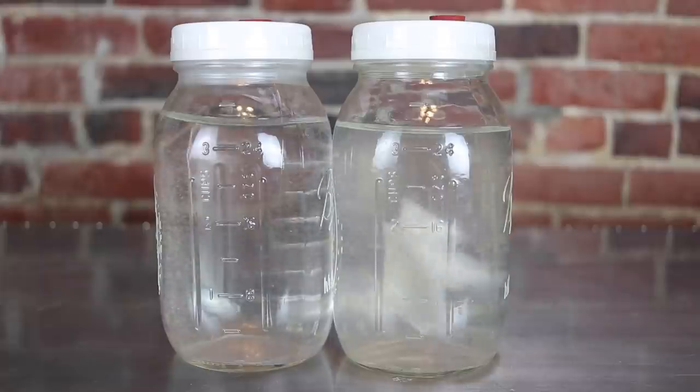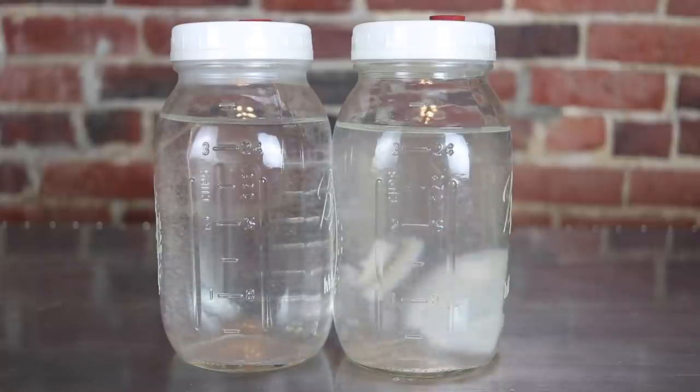One of the things we all have to deal with that is extremely frustrating in mycology mushroom cultivation is contamination. One of the worst things that could possibly happen is you spend a ton of time and energy making some really nice master LCs, test them out, they work great, they look beautiful just like this one right here. You use it a couple times and then on the third or fourth time everything's contaminated. We're going to talk about how you could protect your LCs from ever contaminating so you don't run into this issue.